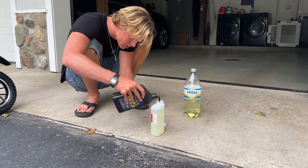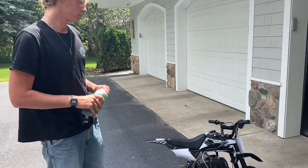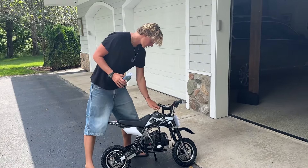Holy — tires on. I'm gonna get this thing assembled and then get it running. We'll see how it runs.